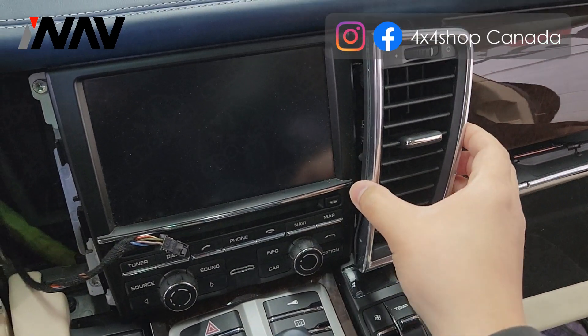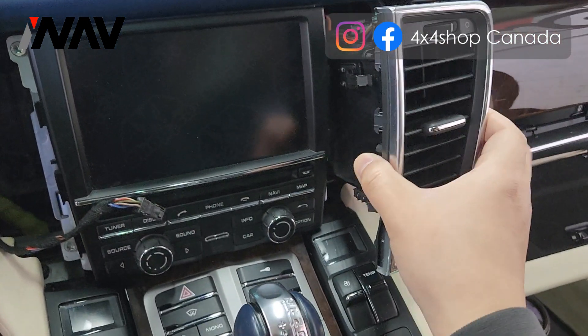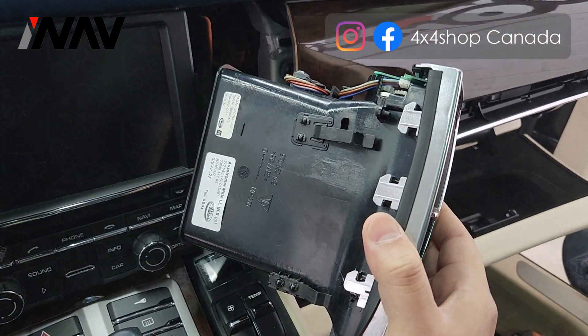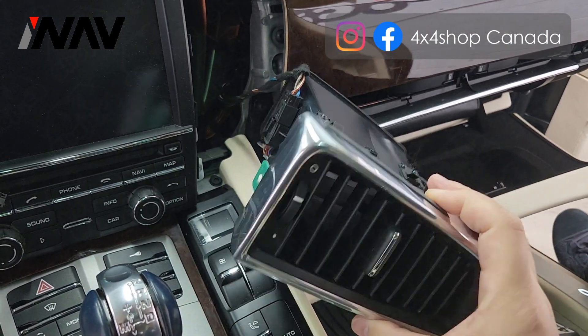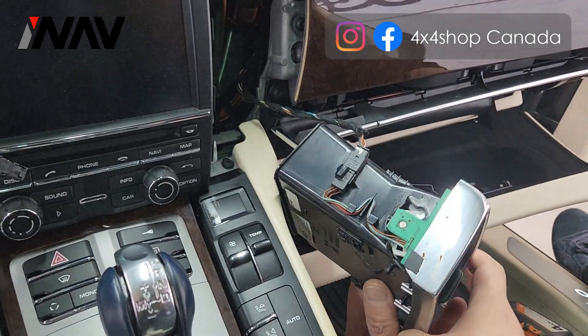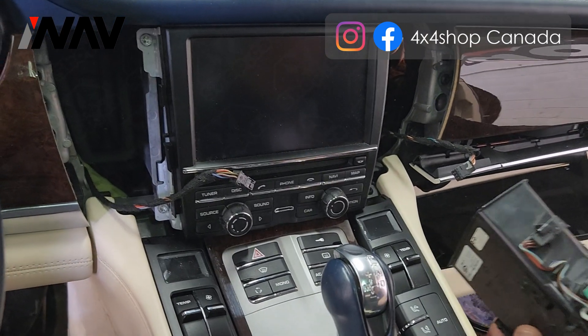This side is the same thing — get this removed by using the hook. Left clip on top, right-hand side at the bottom. After that, disconnect this connector, and then you can remove the air vent.